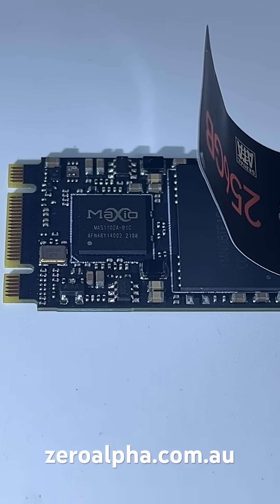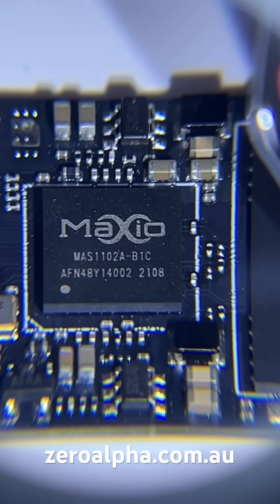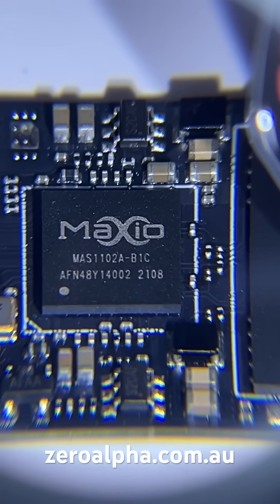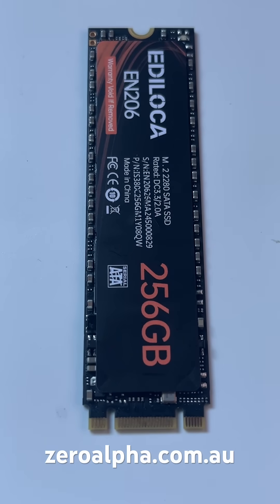No surprises that they're using the current hot trend in cheap Chinese SSD controllers made by Maxio. This one is the Maxio MAS1102A controller. Some of the common problems we see with the Edeloka SSD range is electronics failures and also becoming bricked from the controller and memory failures.